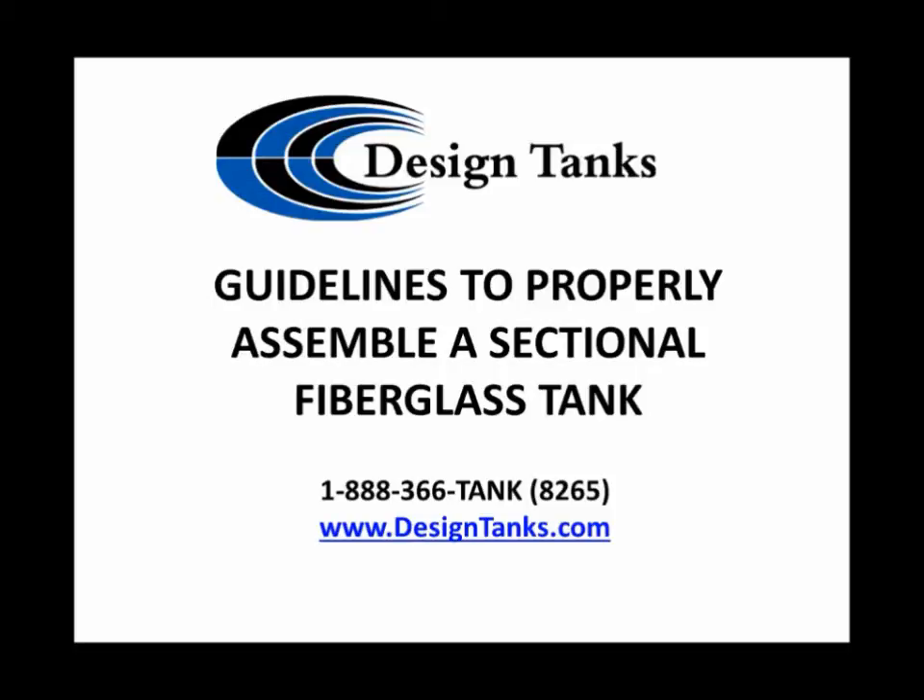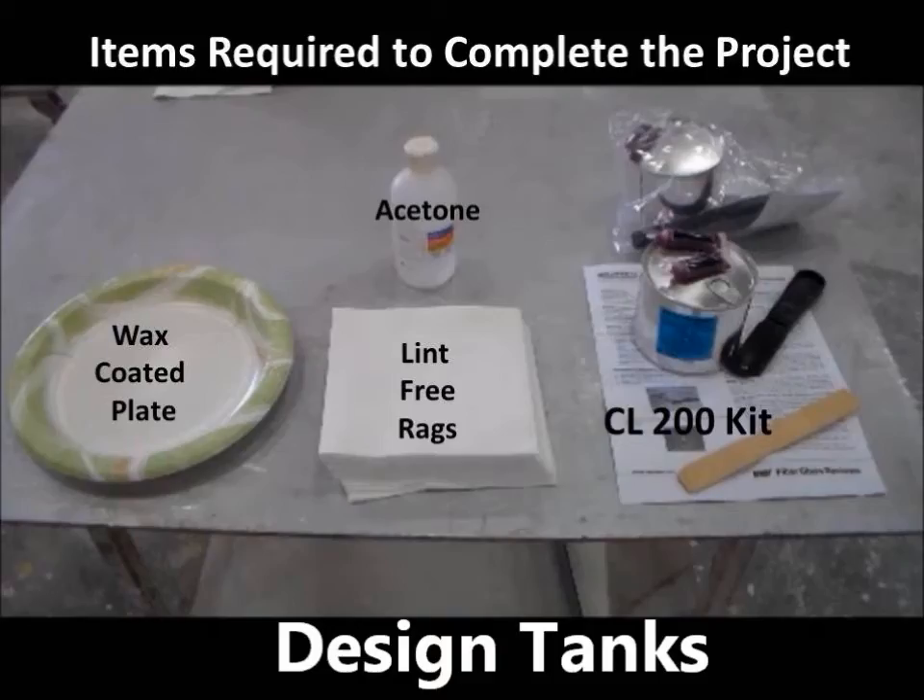Sectionalized tanks are designed to be installed in space-restricted areas where access is limited. They are designed for products that are not highly aggressive, and we limit their use for tanks up to a 48-inch diameter.